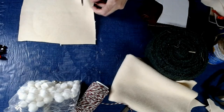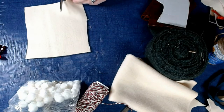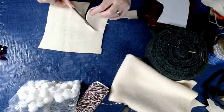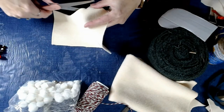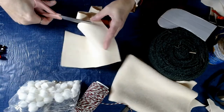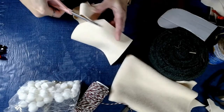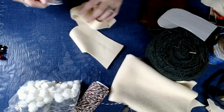Just going to cut on my lines. And if any of the marker hangs around the edges — if I don't get it all with the scissors — you can just run an iron over it and it'll go away. Just cutting around that outline, and there we go. We have a stocking shape.